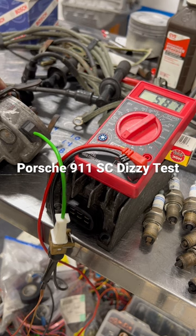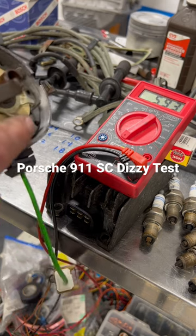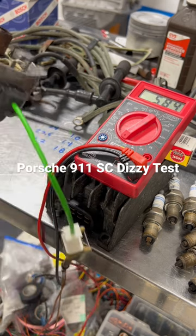All six positions read 587 ohms — 587, 587, 587, 587, and 587. So we're good. That's a quick, easy test to see if you need to have your distributor rebuilt or if the reluctor wheel is going bad.